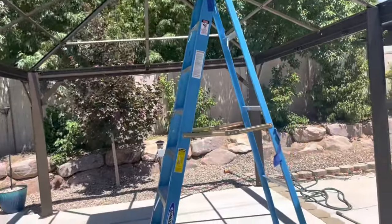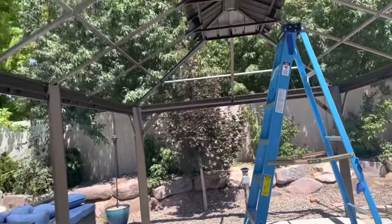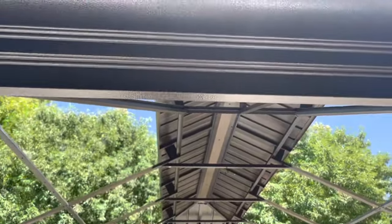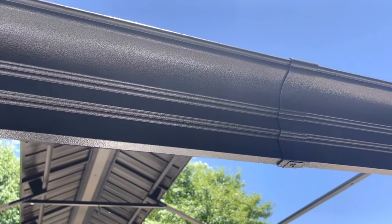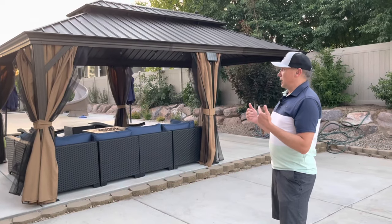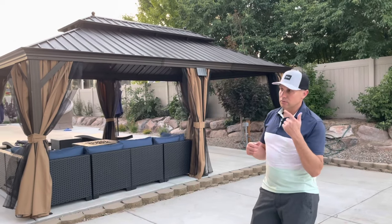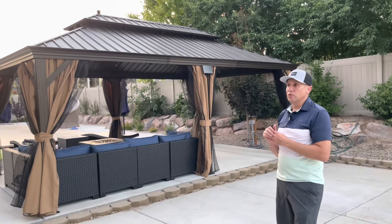You really need like three people to work on this. We had three — my wife and I, and then we had my son help us. And that was probably enough. But you also are going to need like two big ladders. We had two eight-foot ladders and a five-foot ladder. And making sure you have a drill, like an impact driver with an Allen bolt, because all of the screws are Allen screws. You want to make sure you have an Allen driver for those.